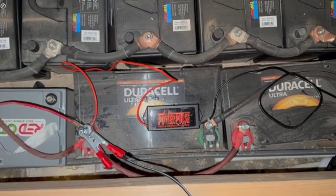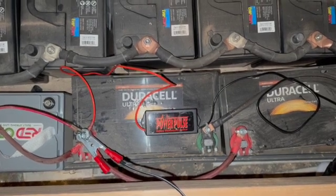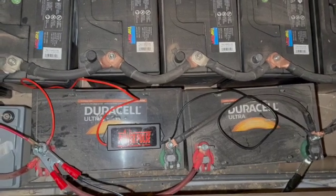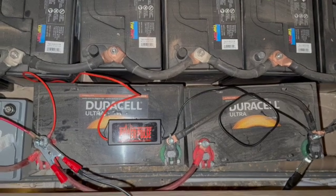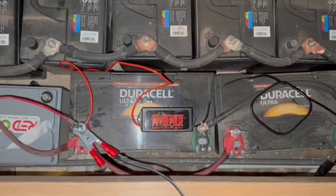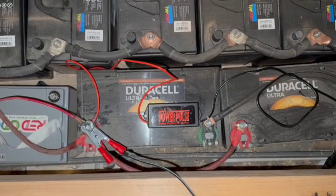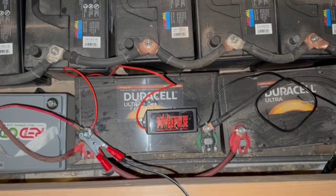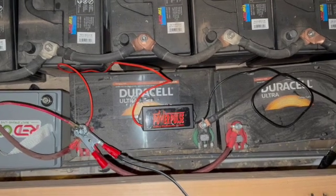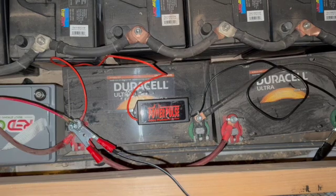A few days ago I came out here and discovered that the solar power line was disconnected from the solar charger. So I reconnected it and turned the battery on, but it would not charge — it was down to less than nine volts. I decided to see if they could be brought back to life. I'm not sure if pulse battery repairers can work on AGMs; I seem to remember somewhere that they don't.